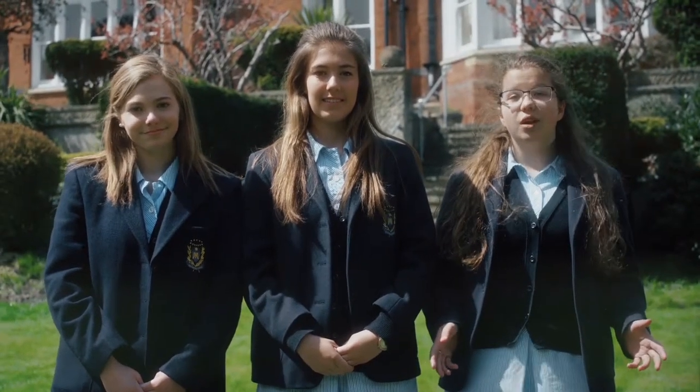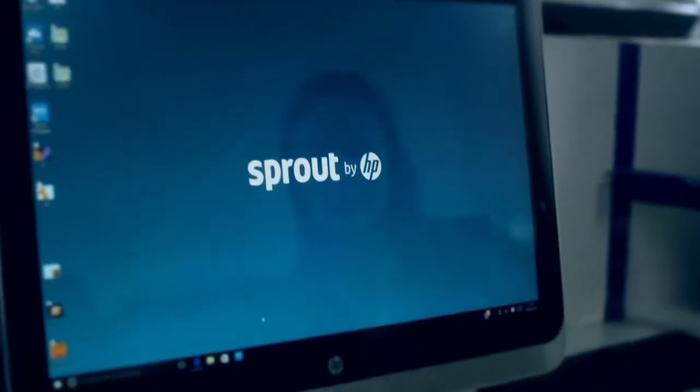Hello and welcome to the Maris School. We are Lottie, Claudia, and Grace. We made this film to tell you about what we love about the Sprout Pro.